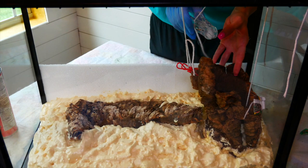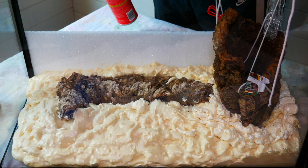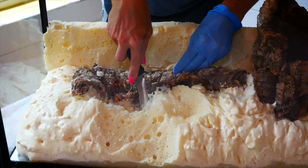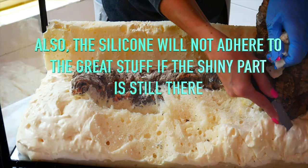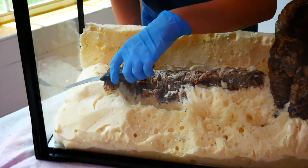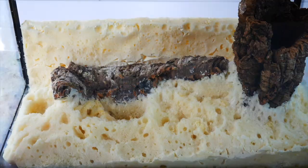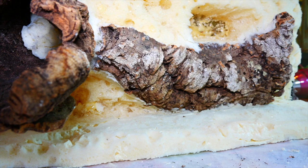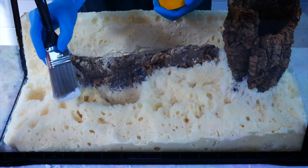Let your Great Stuff foam dry for about 48 hours — that's how long it took for ours. It will expand a lot more than you think, so put in a little less foam to begin with. Next, we cut caves and shelves into the foam. Make sure to get all of the shiny parts off, because that is the toxic part. Then we vacuumed up all the pieces we had cut off. You can see some of the caves in the foam — we actually carved all the way back to the glass.